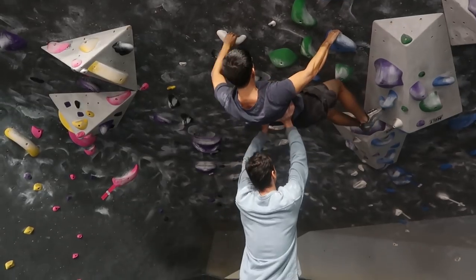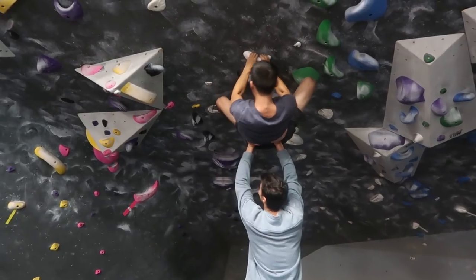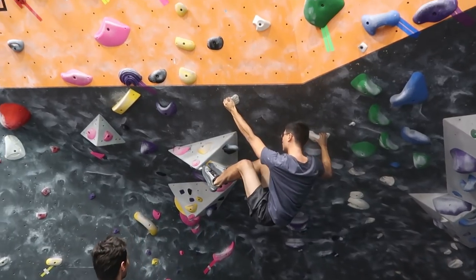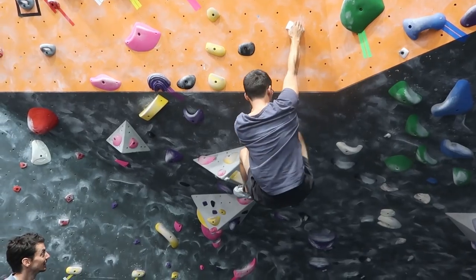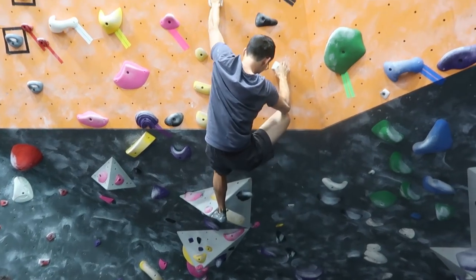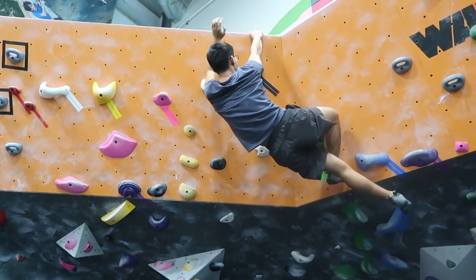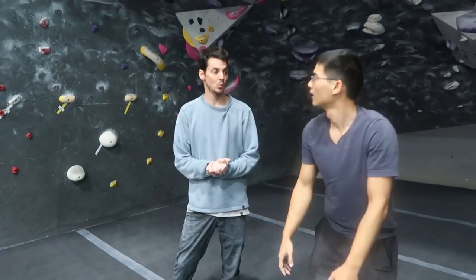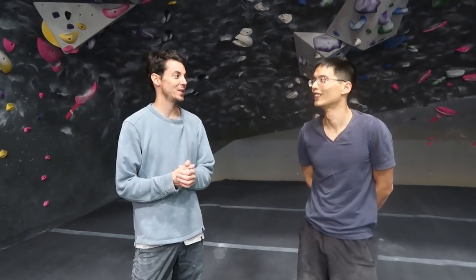Bring those feet through. Now stand tall. High right foot, over to the right, up and right on the orange wall. Good job — that was awesome. You got it in two overlapping pieces, which is exactly what you want to be able to do on a boulder problem. Because once you have it in those two overlapping pieces, it's time to give it a send try. Let's rest up for a second.